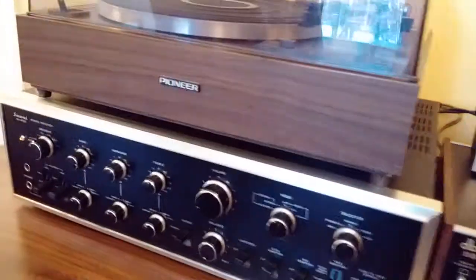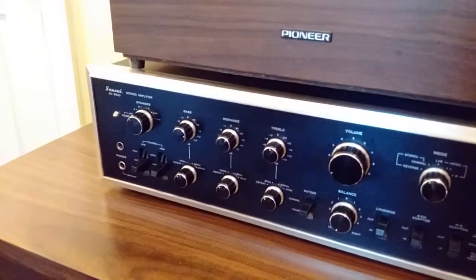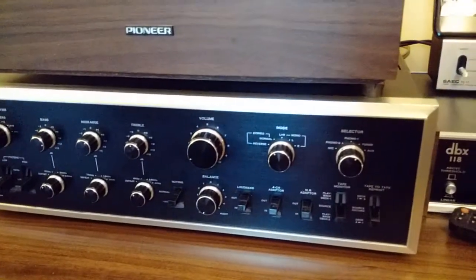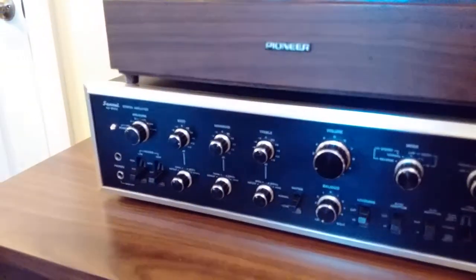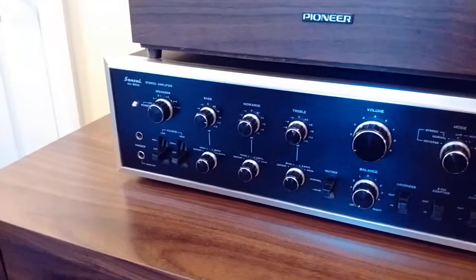Hello everyone, Tom here. This is going to be part of a series I'm going to do showing you components of my audio system in my office. Today I've got a Sansui AU9500 integrated amplifier to show you. This one came out around 1974 — my brother bought this one and handed it down to me, so I'm going to show it to you right now.